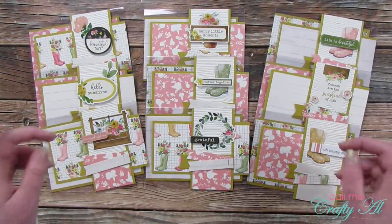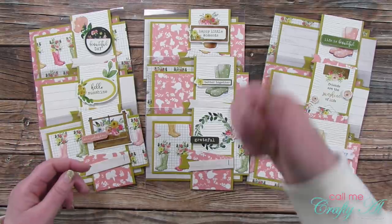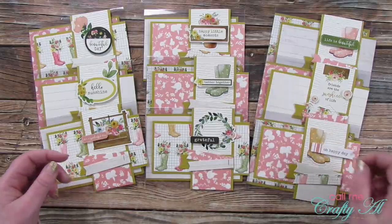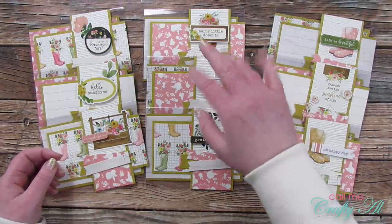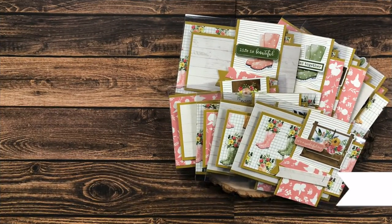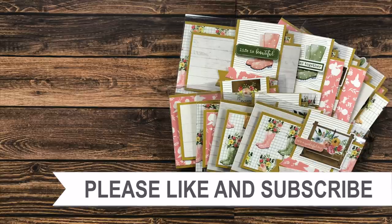I hope you enjoyed seeing how I made today's set of cards. If you did, as always I appreciate a thumbs up. Until my next video, I hope you're all having a crafty day. Thank you so much for taking the time to watch all the way to the end. I hope you'll consider clicking on one of the videos or playlists I have linked above, and if you're interested in any of the products or tools I used today, I do have some links in the description box.